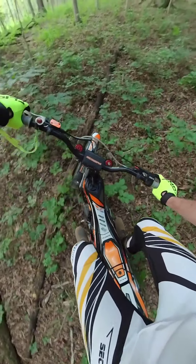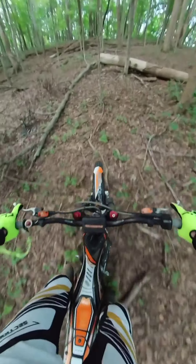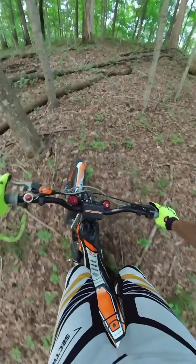Dabbed on that one. And then coming between these trees — woo! Uphill a little bit. Keep the RPMs up.